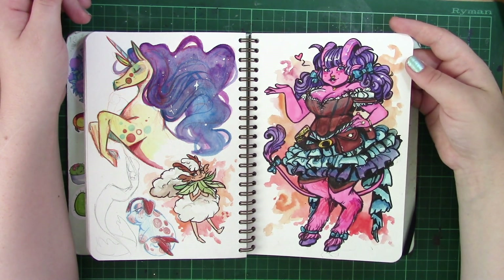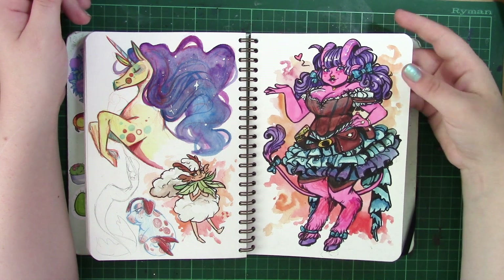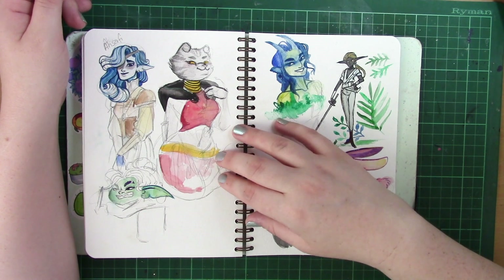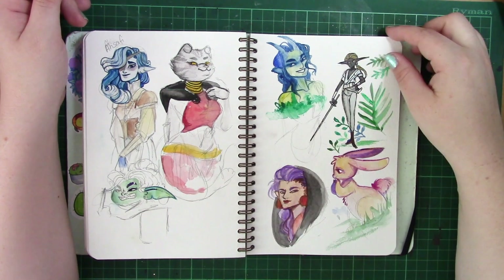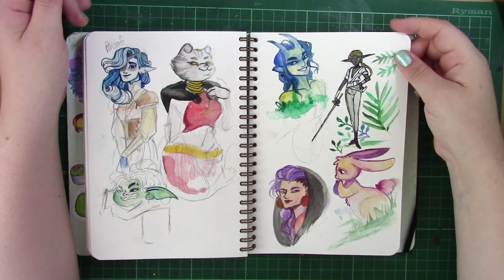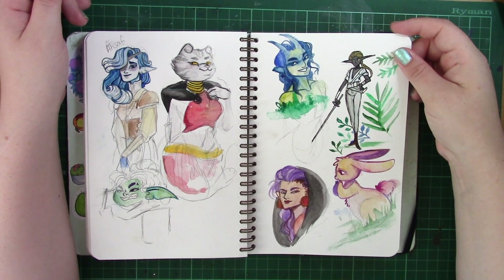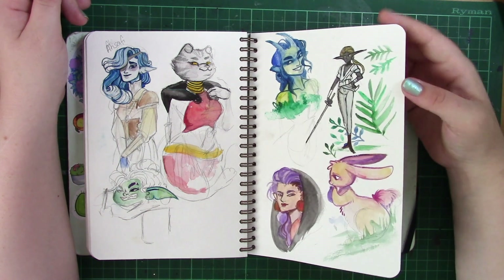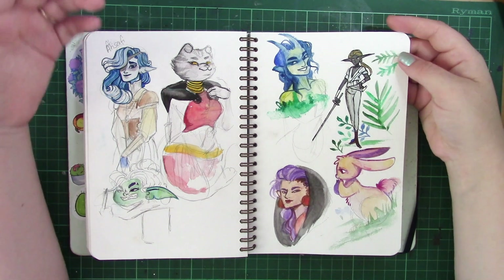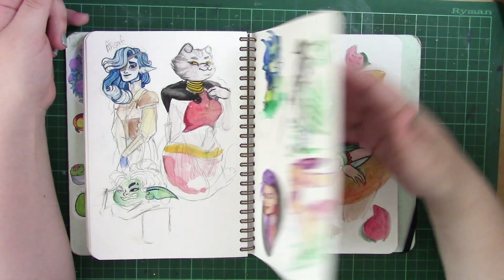I really enjoy designing characters in this sketchbook and designing concepts for bigger pieces. These two pages are actually all concepts for D&D stuff as well. There's a lot of D&D stuff in this sketchbook, I will admit, and I think that's just because the more world building I've done, the more it's kind of become a part of my life.